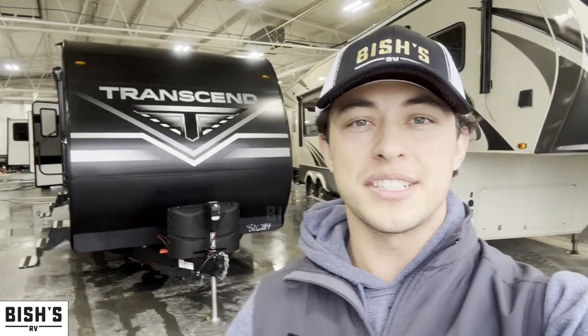What's up guys, this is Matt from Bishes RVs. Today I'm going to be showing you a 2023 Grand Design Transcend Explore. It's a 265BH. Super cool layout, very unique to the RV industry. So let's hop right in and see what features it's got.